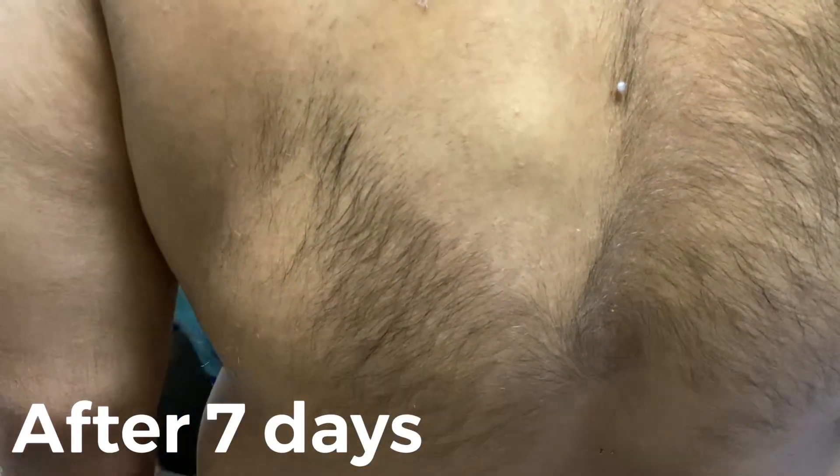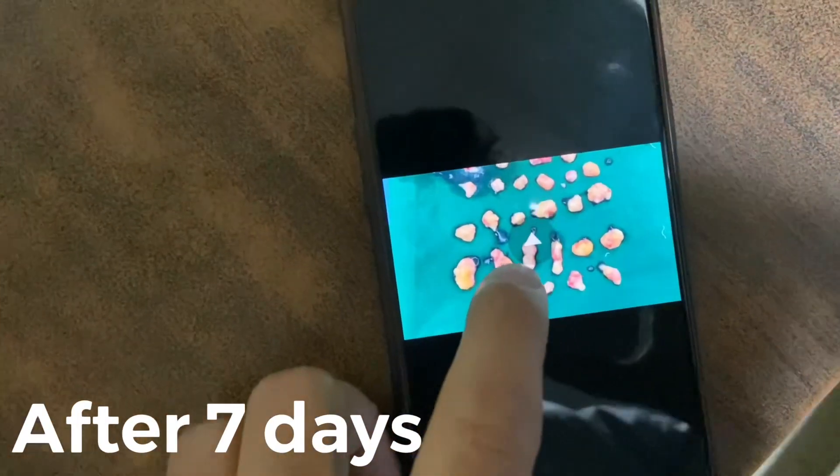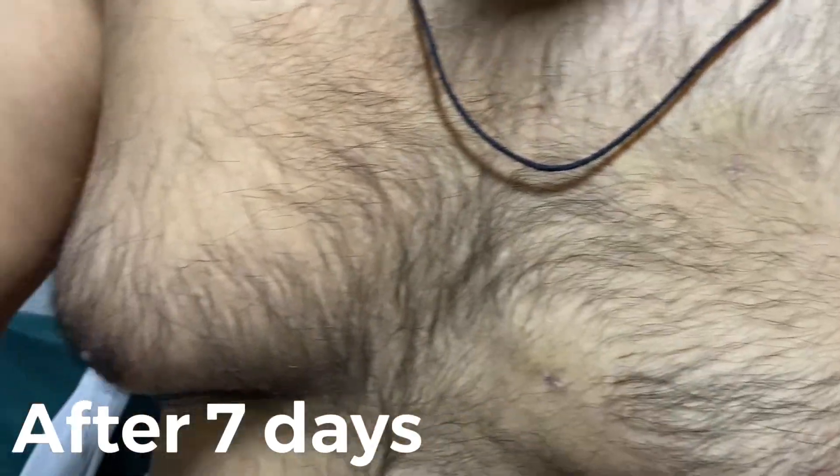Now we will see how much the patient had in lipomas and fatty tissue. These are all lipomas — around 31 lipomas we have removed. This is normal. It was in front. This one is in the chest, in front. And now there is no scar.